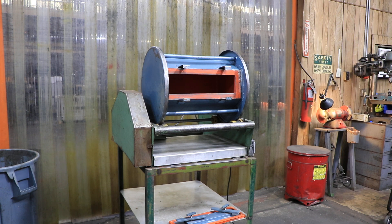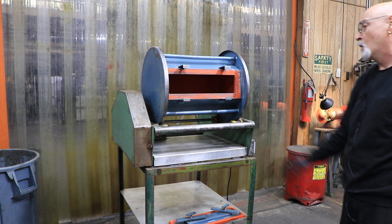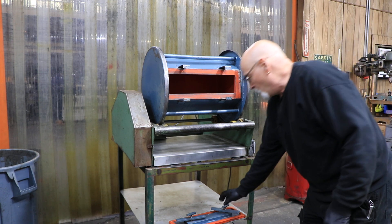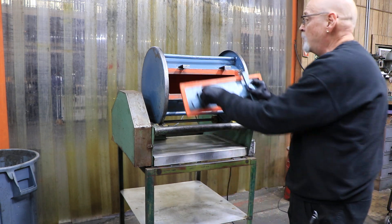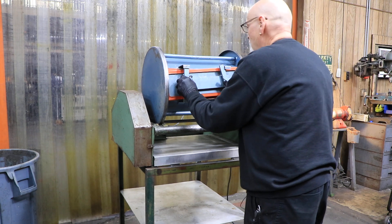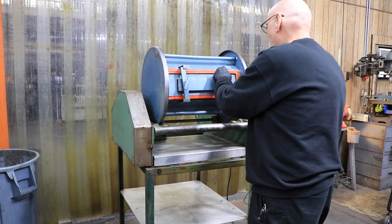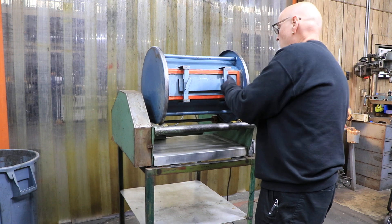It's on a stand here, but it doesn't have to be — it can go on a bench or even on your floor in the garage. Once you fill it up, you go in there and pick your parts out. There's usually some type of solution that you mix a tablespoon or half of with so much water to make a solution for cleaning or polishing.